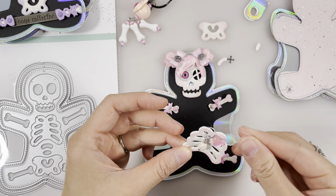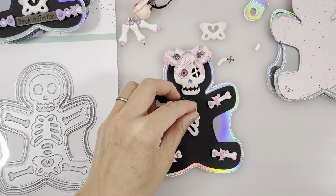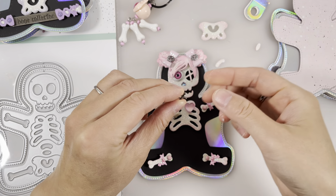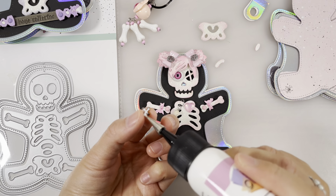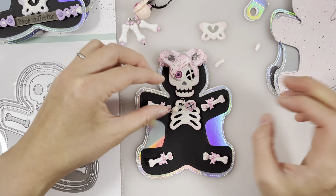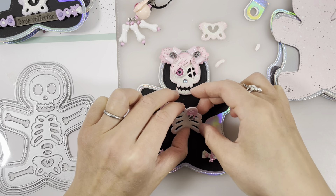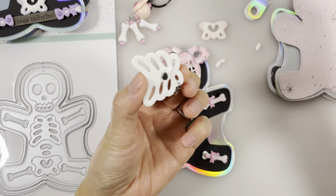I'll just put some glue here like that. And I also have this for nails — this cross. I'm not sure if you can see it. I'm going to glue it — you could glue it on top of the heart. Let's try it — maybe it'll stick on there. So we're going to glue this onto the body.